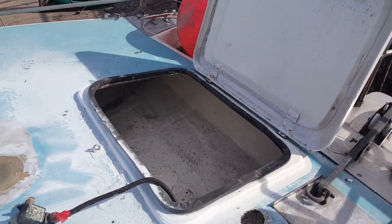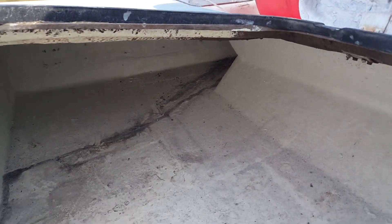We're also storing on these front lockers — as you can see, not very clean, quite dirty, a bit of a leak coming on that side. We're gonna grind them down and give them a good paint again.